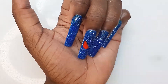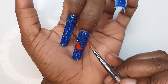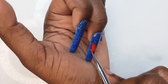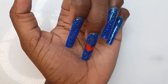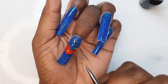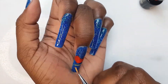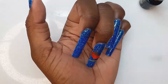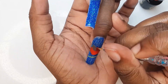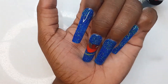With gel polish, I'm going to create a Santa sleigh. I'm going to draw the bottom of the sleigh, then draw the bag on Santa's — and then we're going to draw Santa himself. Let's cure.